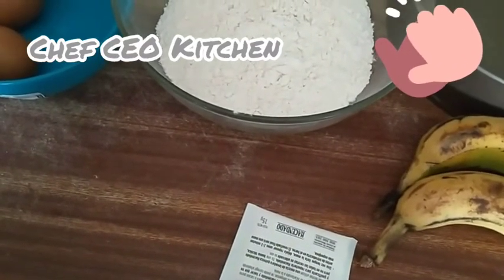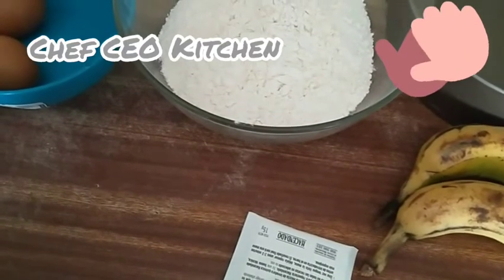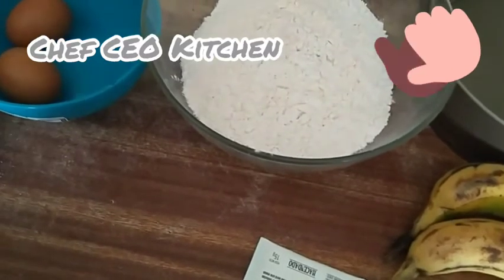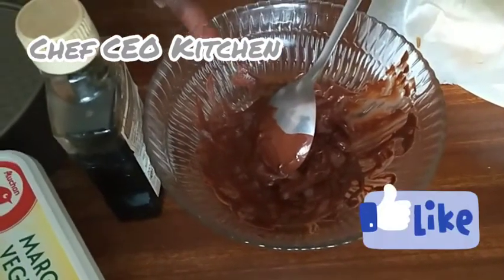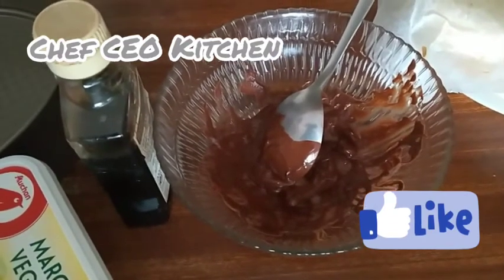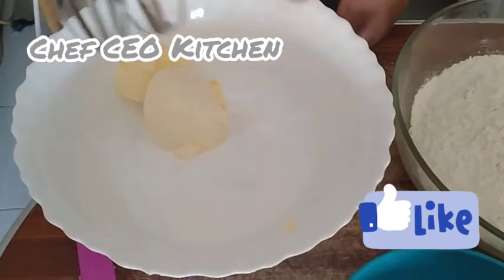Make sure you stay tuned till the end — don't skip this video, guys, because it is my baby's sponge cake. I'm also adding mint chocolate in the cake. We have added the sugar and margarine.